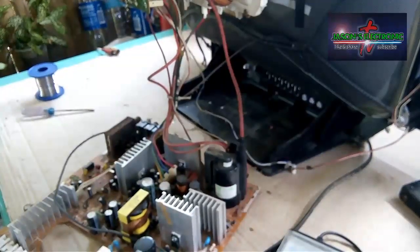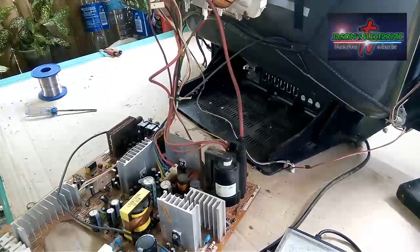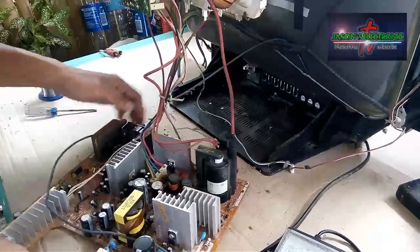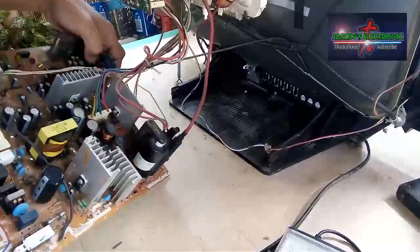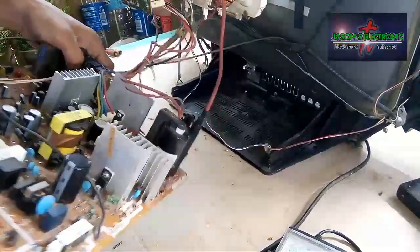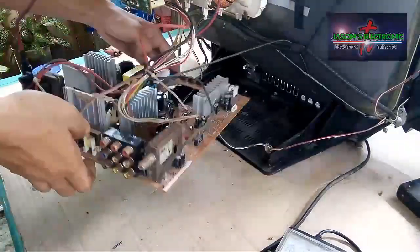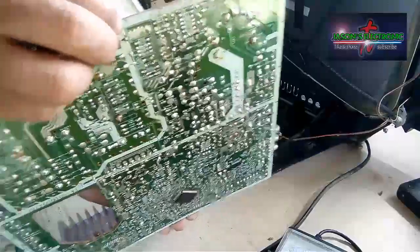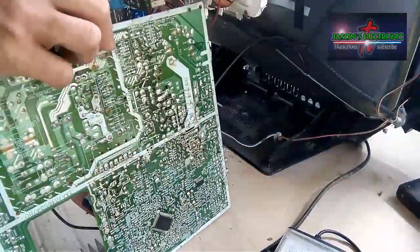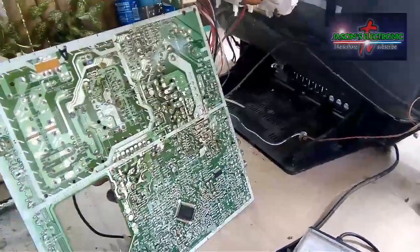Yung next naman natin na gagawin is tatanggalin natin yung mylar na naputol kanina. Ang gagawin ko lang sa mylar is kakaskasan ko lang yung isang paa — kasi mahaba pa naman siya, pwede pa siyang maisolda sa board. So lilinisan lang yung isang paa ng mylar, at yun pa rin ang ating ikakabit.